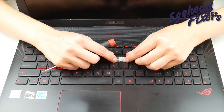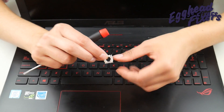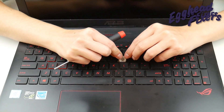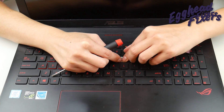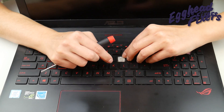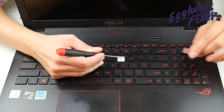Now we're going to reverse the process. We're going to hook the bottom on first, take that little bar and put it under the piece of metal, sliding it upwards. Then we're going to clip the two top little clips in — push, push — just like that. You may even have to use your flathead as seen in this video.